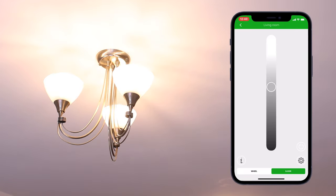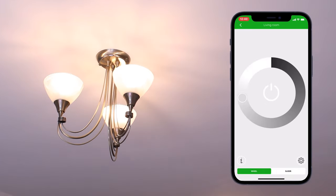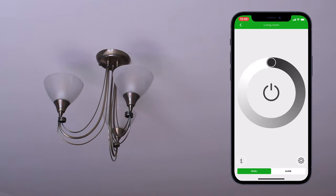Moving on to control, you have two options: the wheel and the slider. Use whichever you prefer, as they both work similarly with a master on/off button and a slider to control the brightness.